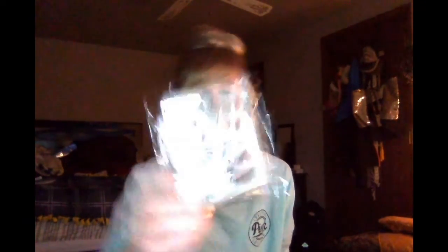I didn't get lash glue but these were $2 so I bought them. I've been wearing magnetic eyelashes but I've bought four pairs and every single one of them broke, so fake eyelashes are back. I'm going to go buy some lash glue and wear some fake lashes. I got ten eyelashes — five pairs.